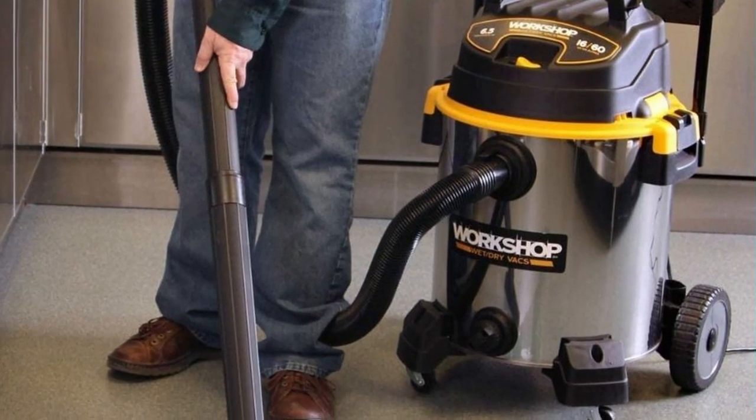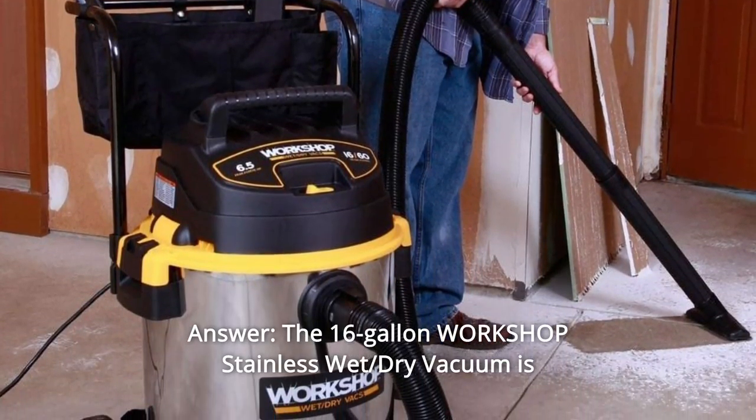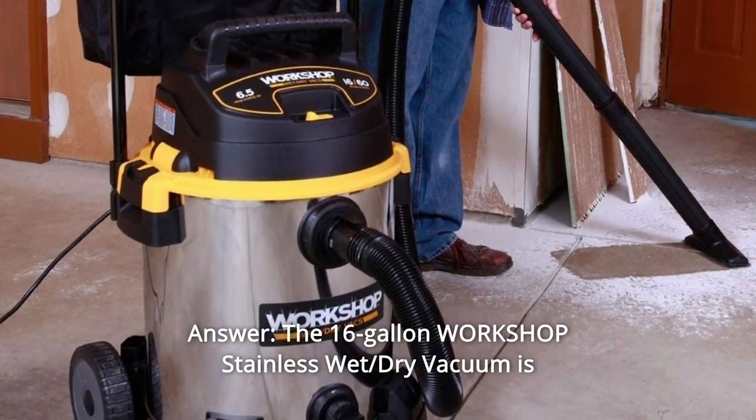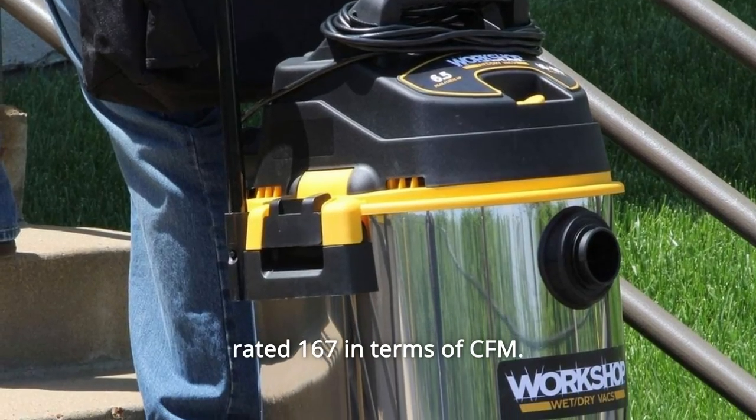Some common questions. Question number 1: What is the CFM rating? The 16-gallon Workshop stainless wet-dry vacuum is rated 167 CFM.